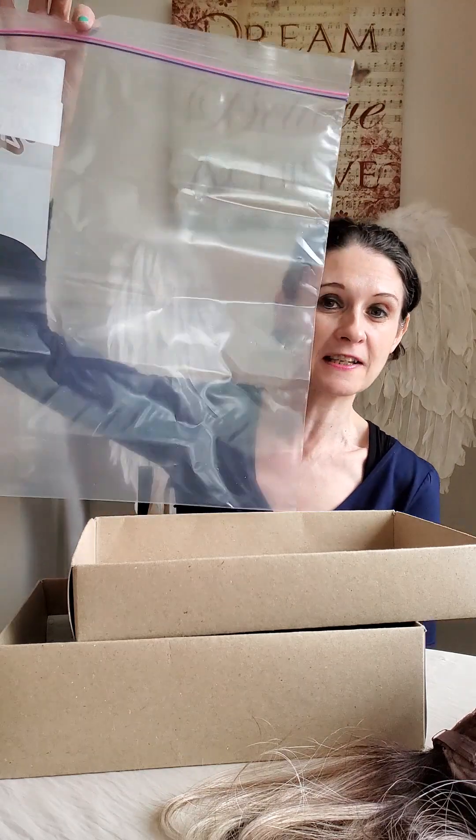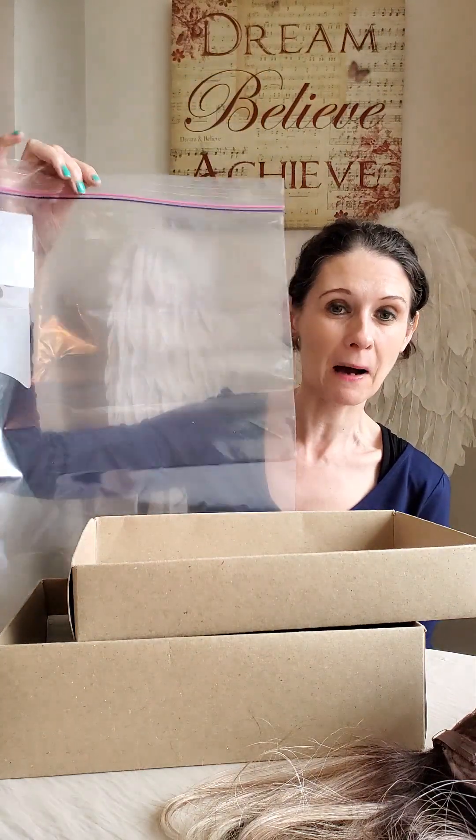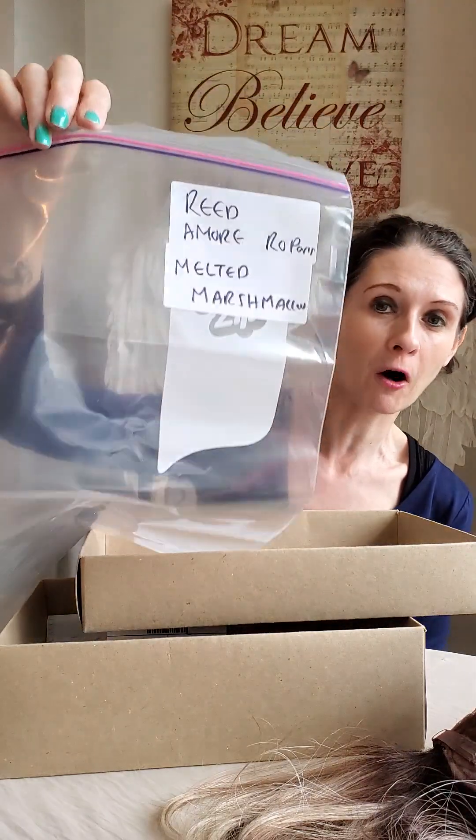I've decided to document this in a coming video - I'm now buying wigs with boxes. Before I was getting Godiva's Secret wigs which come in a bag and take up less space, but with boxes you're stacking them up. So I've decided to chuck all my boxes away and I've bought some gallon-style freezer bags from Amazon. I'm going to put all of my boxed wigs into separate bags - I've got one ready here for Reed.